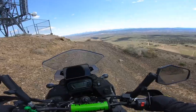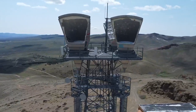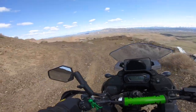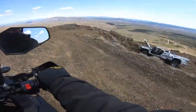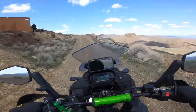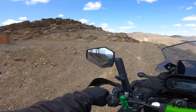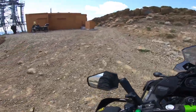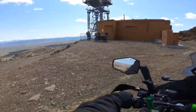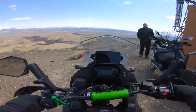Here they are — there's the towers, the Adobe Summit I think they call this. That old truck is still out here. Hey, are you Adventure Glide, dude?